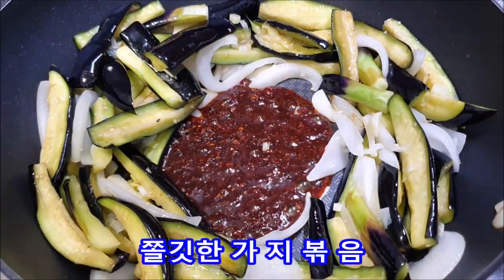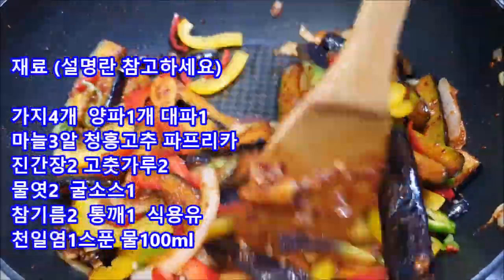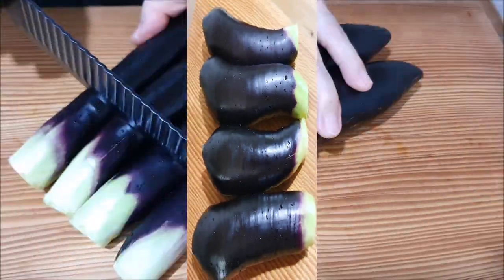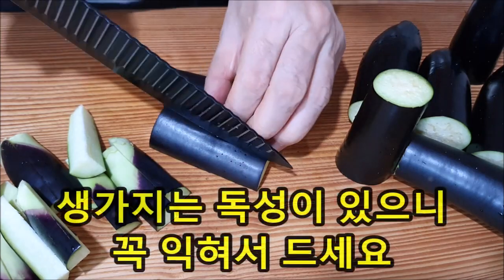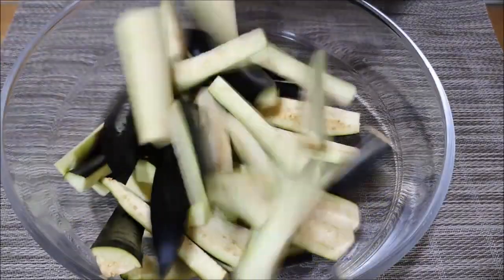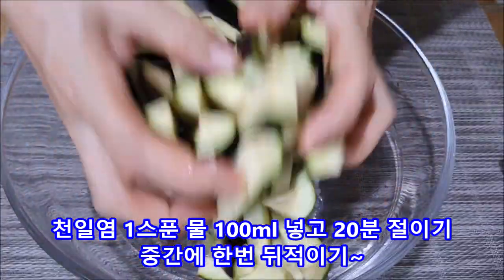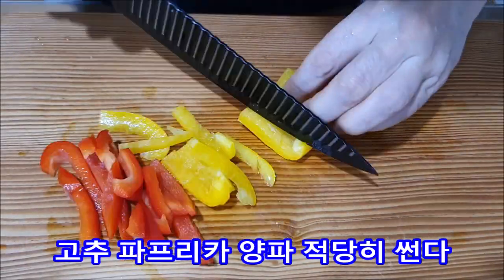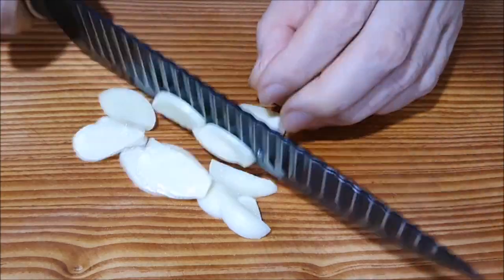Are we ready? I am the next one. I'm going to put it in a little bit. When you do some time to cook, I will start to cook.